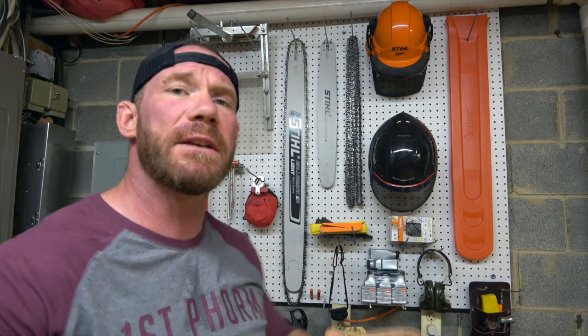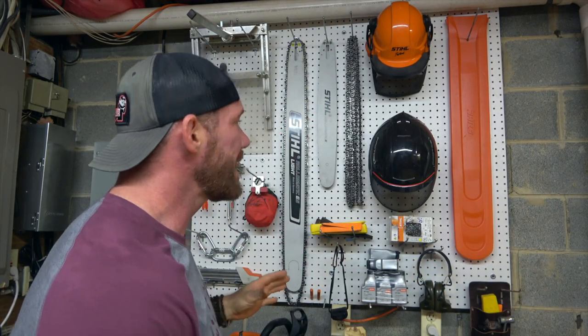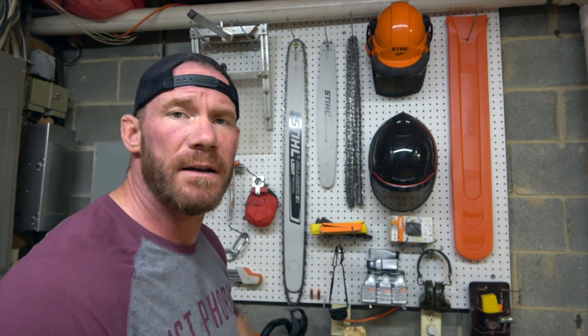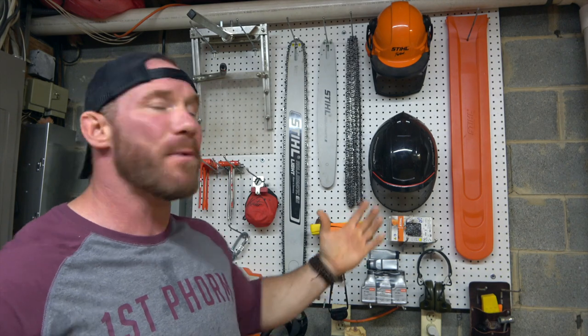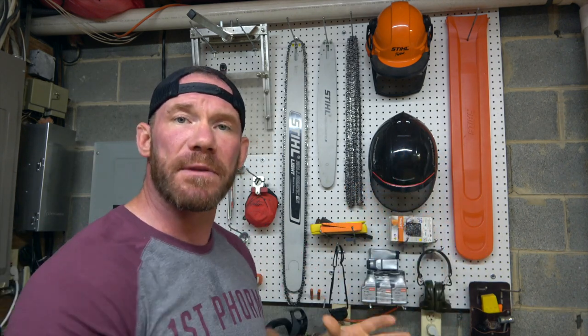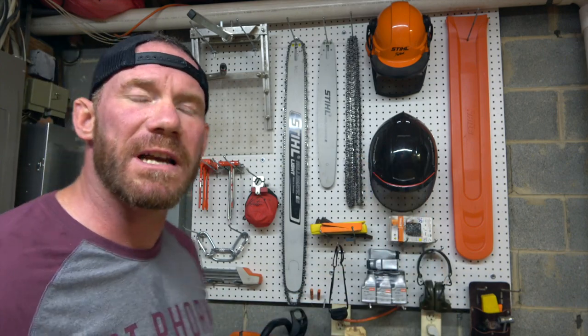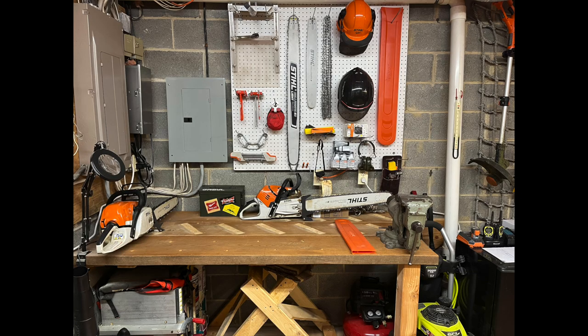This pegboard also came from NeverSate — we had two 4x4 sheets hanging up for grip implements and drying sweaty sleeves. When we downsized, it came with me and now it's living up here in the chainsaw section of my workshop. This entire area is dedicated to chainsaw stuff, firewood stuff, and things related to that.